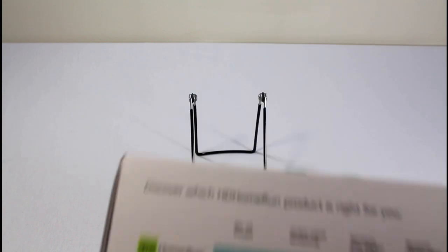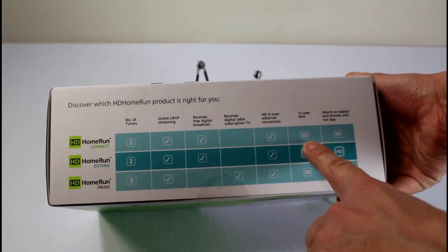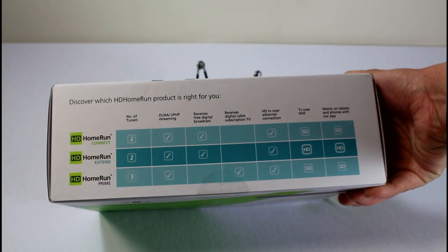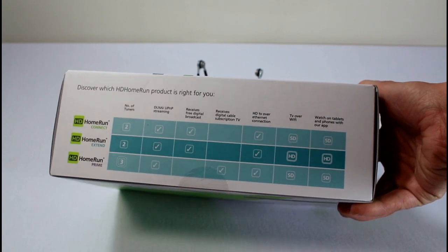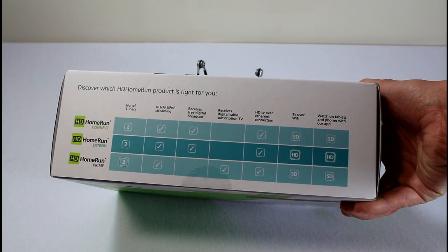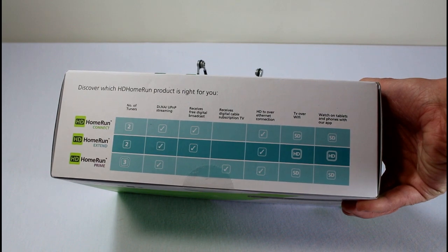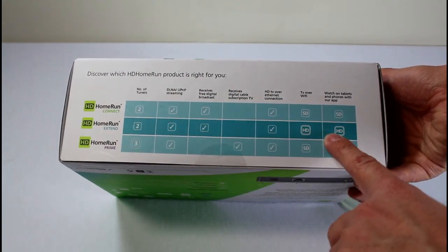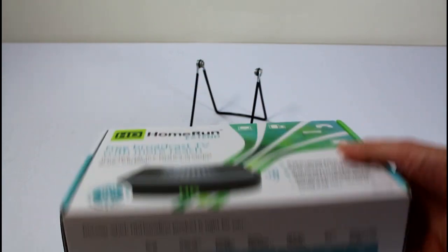This is the Extended edition. The difference here is it's got HD as opposed to SD on the connected version, and it has two tuners. There is a Prime edition that has three tuners built in and allows you to receive digital cable subscriptions, but it's only in SD — at least according to the box, it says SD right here under Prime. So the Extended is probably what most cord cutters want: HD, two-tuner support, and so on.